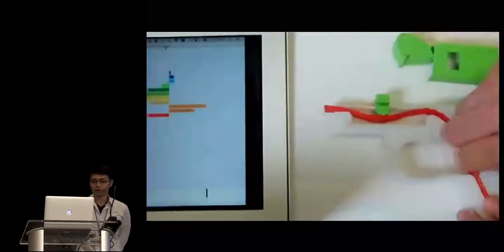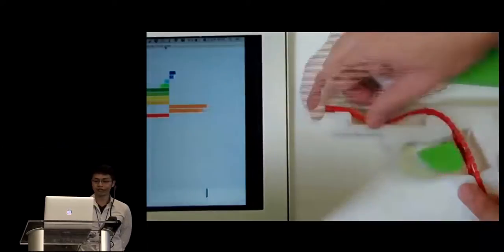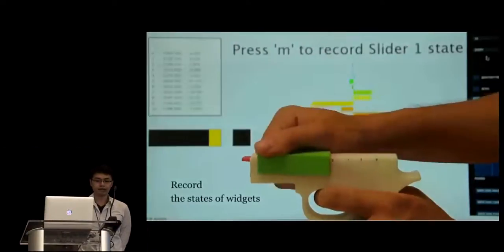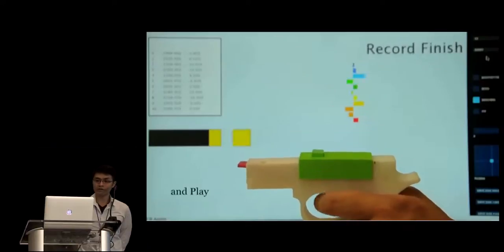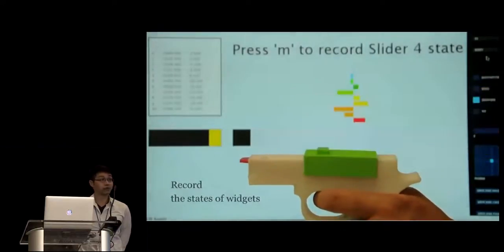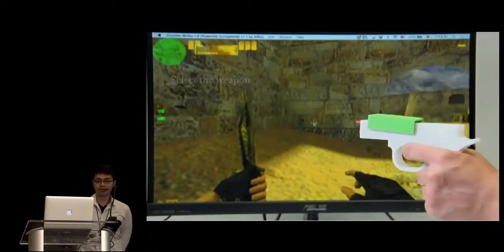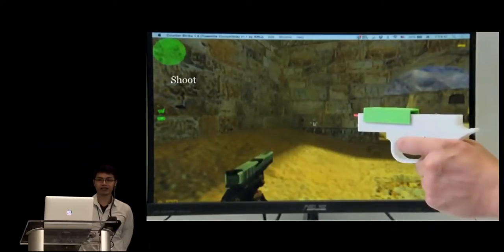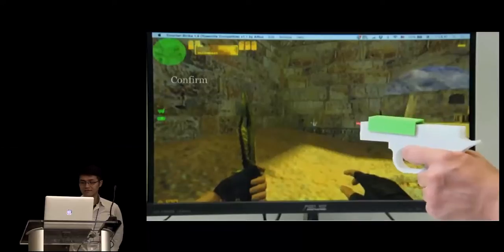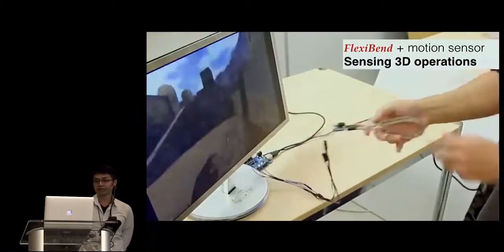To wrap up, we show how to turn a toy pistol fabrication into an input device for a first-person shooting game. The user installs a FlexiBand into a toy pistol, which has a slider and a button. The user records the state of input events such as the button and the slider's position — note that operations on different widgets can be performed at the same time. The user can select the weapon by moving the slider, confirm by clicking the button, and then fire and reload bullets intuitively. By adding a motion sensor on the FlexiBand, it further supports 3D spatial operations such as wielding a knife.